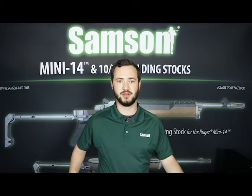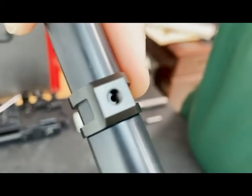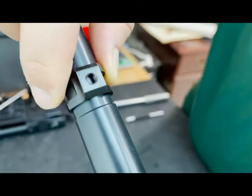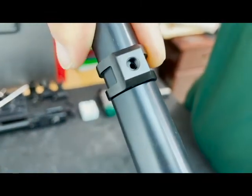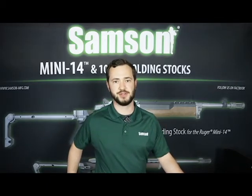To begin installation of the gas block, remove the bottom set screw, then slide it onto your barrel. Align the barrel gas port and the bottom tapped hole so they are concentric — this will show the proper distance between the barrel shoulder and the gas block. The distance between the gas port and shoulder varies slightly with each barrel; some will be against the shoulder while others have space in between. Measure or remember the distance for later.